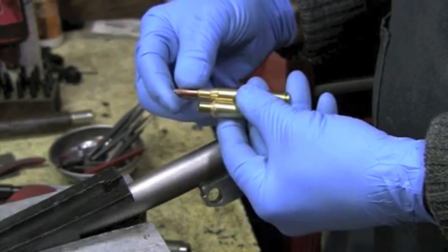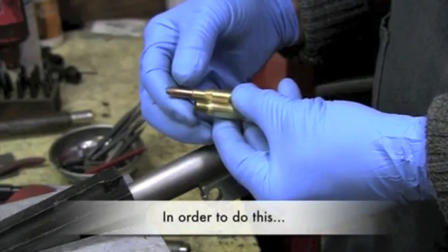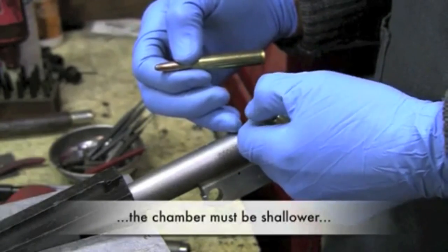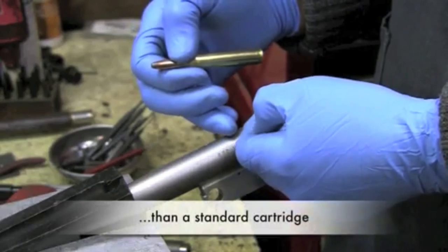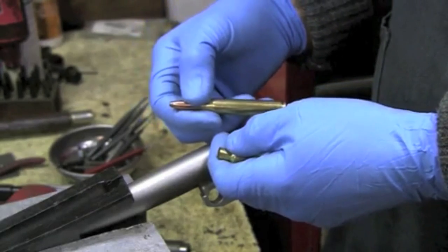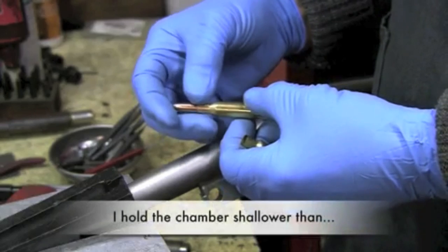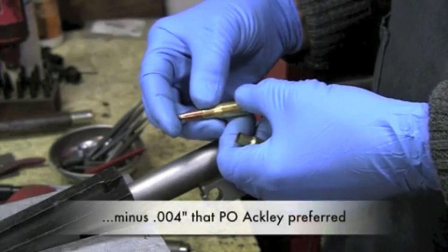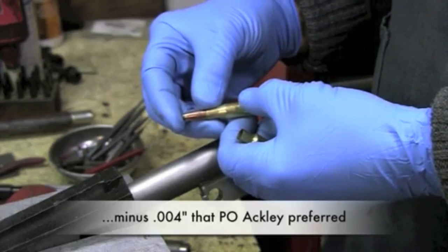You can see the contrast between the two. In order to do that, the chamber must be shallower than it would be for the standard cartridge. Because of the amount of collapse at the shoulder that occurs, as we've demonstrated, I hold the chambers a little bit shallower than even the minus four thousandths that Ackley preferred.